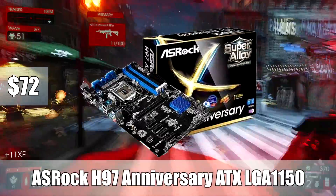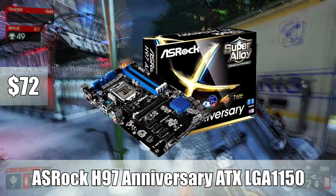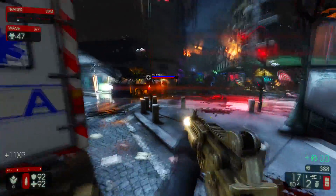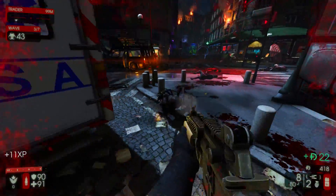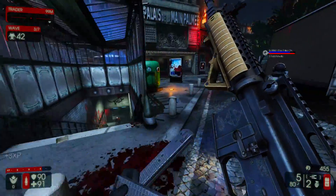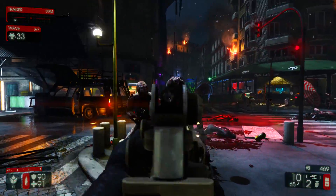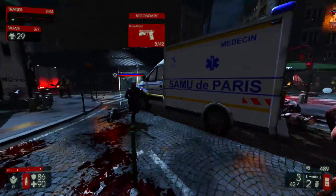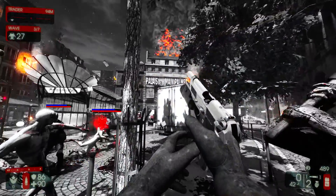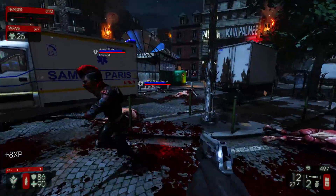For number 4, I went with the ASRock H97 Anniversary ATX LGA 1150 motherboard. It's on the Intel H97 chipset. This has four RAM slots up to 1600 MHz. You can go up to 32GB of RAM, and this is a solid motherboard for $72. It's got a lot of nice features. It does have 6 SATA 6 gigabit per second ports and onboard USB 3 headers. If you want a decent motherboard for a non-overclockable i5, this is a solid route to go at $72.